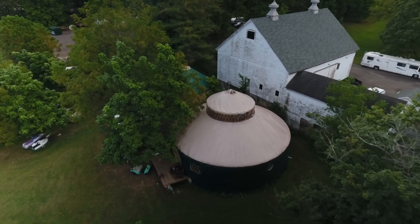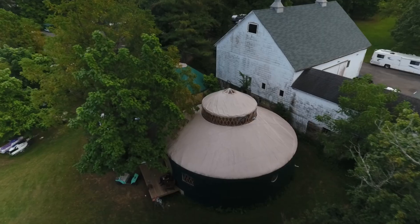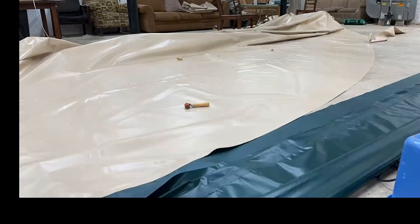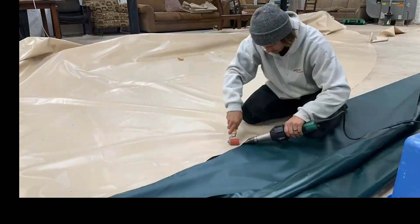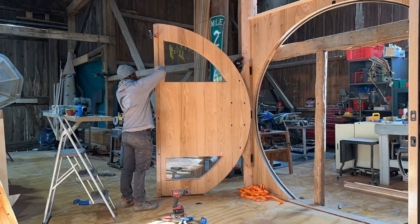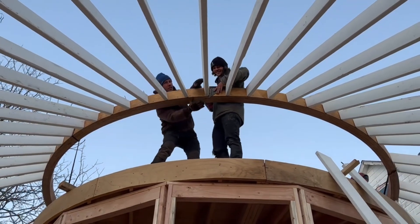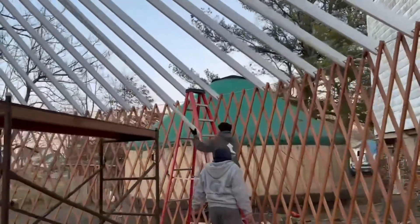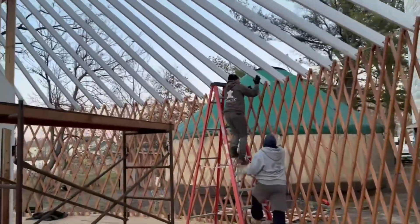I'm ThatYerkGuy, and welcome back to part 3 of the MegaYerk build. This is my personal research and development project, a place where I can test new materials, construction methods, and novel ideas, all in the pursuit of one dream: to launch my own yerk company and handcraft one-of-a-kind designs that push the limits of what a yerk can be. Make sure to subscribe, because we're just getting started.